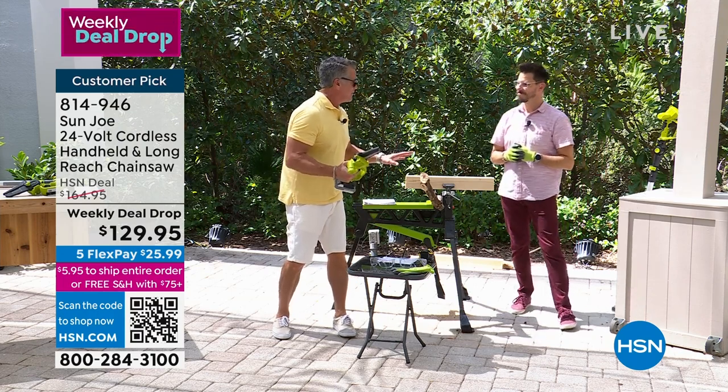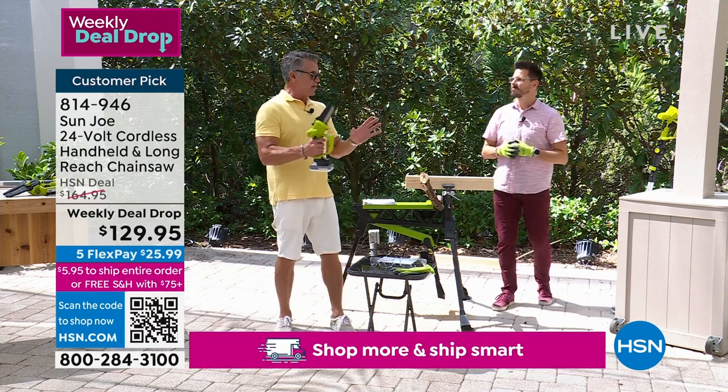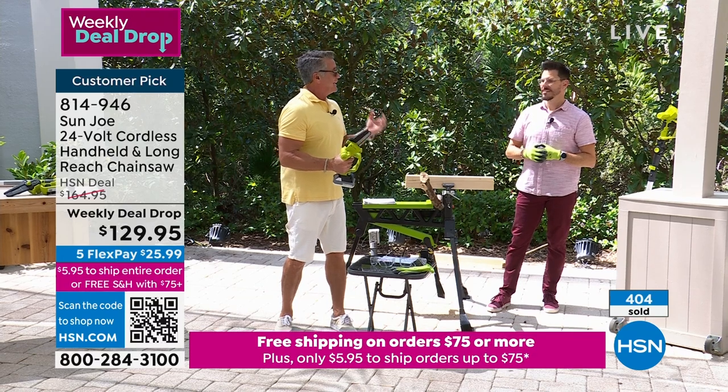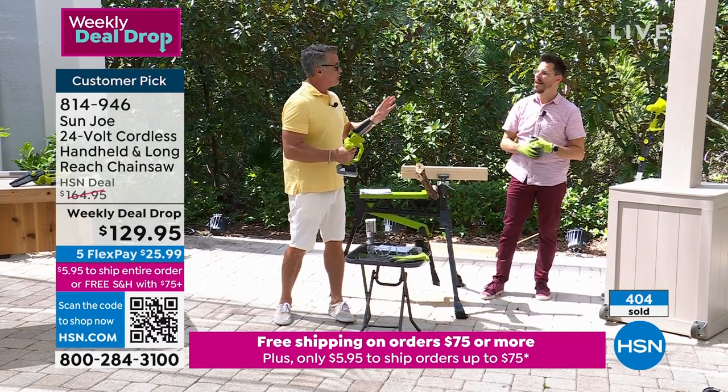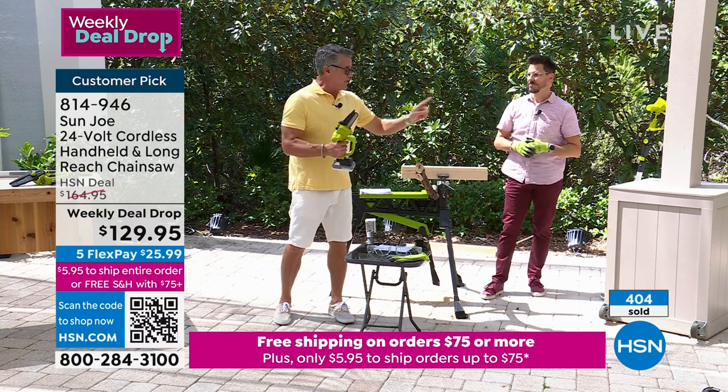Easily one of the greatest things I've ever bought. I am a do-it-yourselfer. I have palm trees in front of my house - split palm. When I first got them they weren't that tall. Now the fronds are about 11 feet over my head. They grow, so I use the pole.